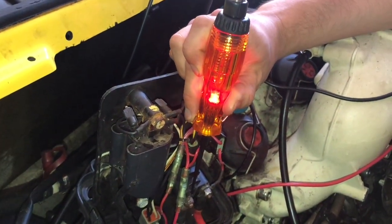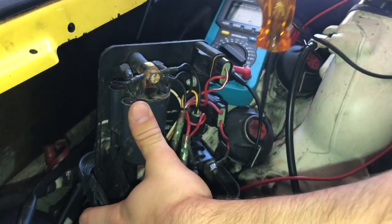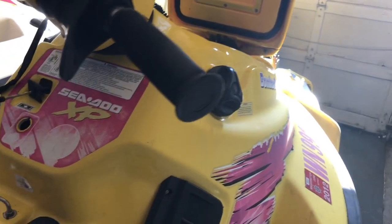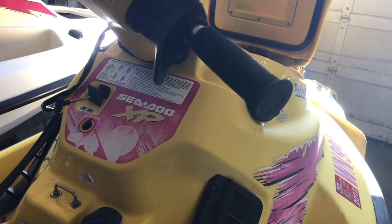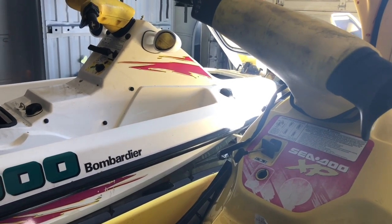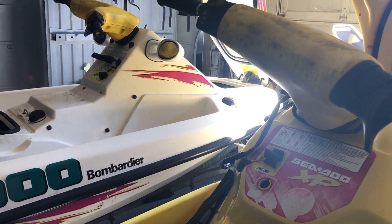We are in fact getting power to the other side of the solenoid now. It's not going to crank over the engine just yet because we also have a bad starter on this ski. Thanks for watching — we were able to cover some of the basic electrical issues that go wrong on these things. I've also done a carb rebuild on this ski and will be doing a lot more videos on these skis showing how they work and the restoration process. If you like jet skis, definitely subscribe to the channel.